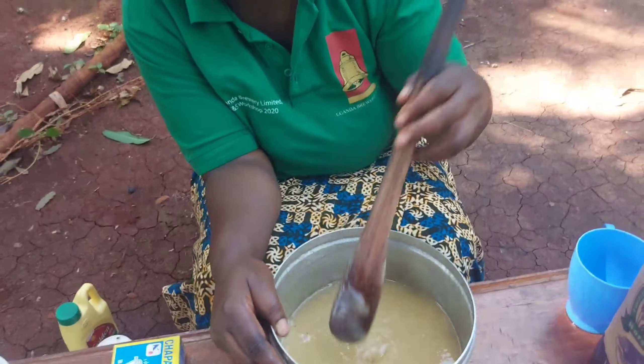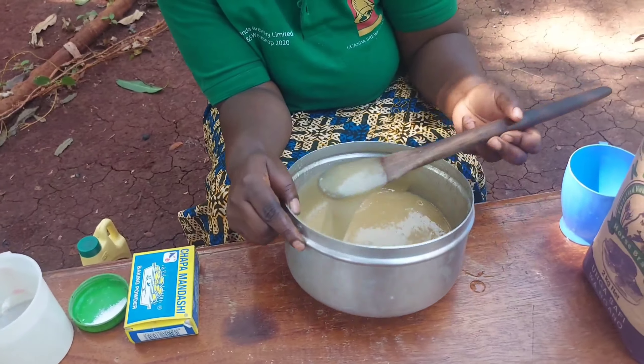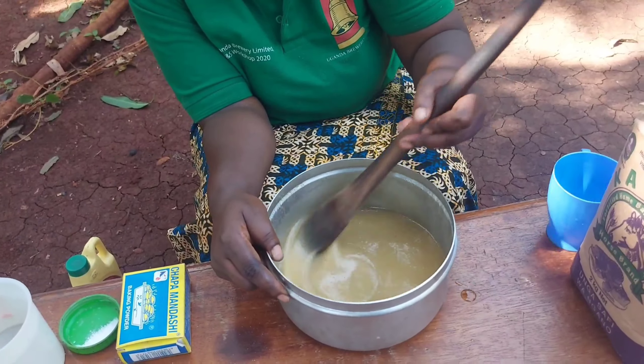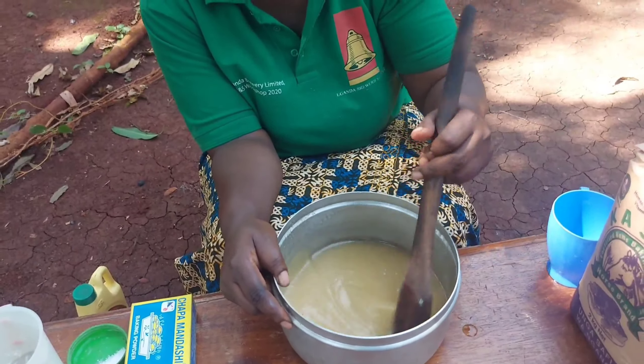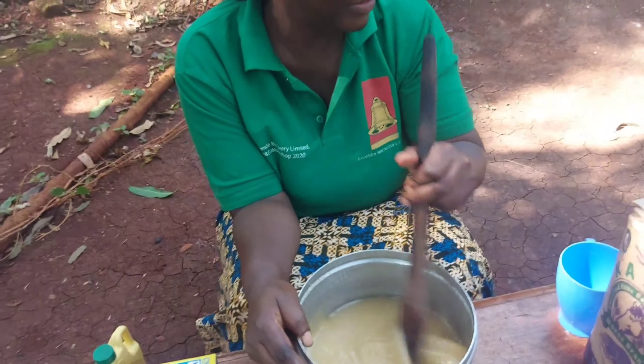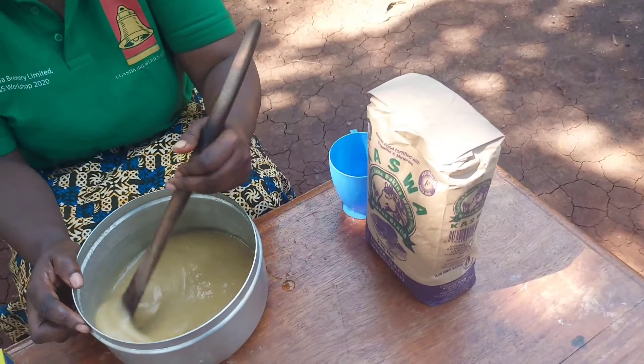Right now I'll add the eggs and stir until all the sugar is dissolved. Our sugar is now dissolved — there are no particles of sugar left. So I'll go ahead and add our flour, baking powder, and a pinch of salt.